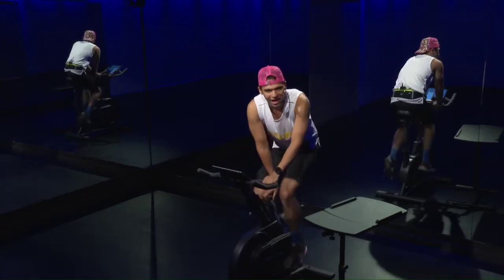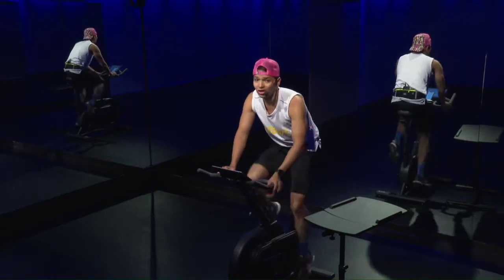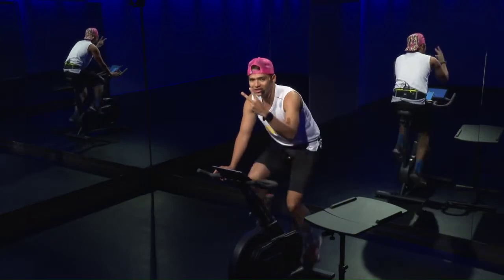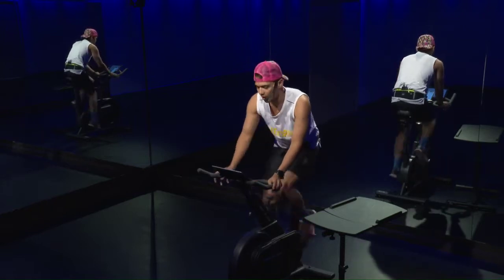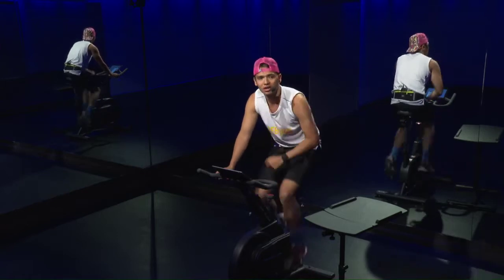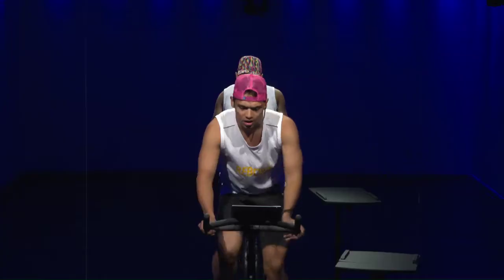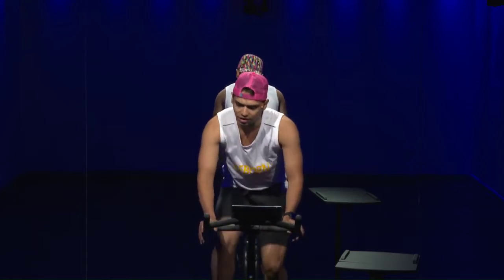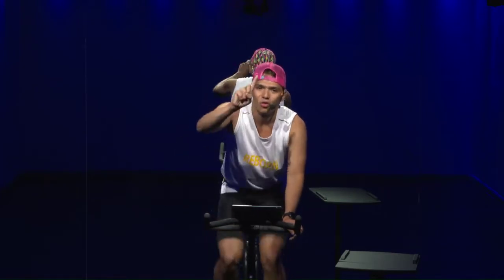Alright guys, we're just warming up — bring it on. You have 30 minutes and a lot of efforts coming. Second time, 20 seconds — push that cadence up, push that speed up. Three, two, one, let's go! 20 seconds, spin it up — five, four, three, two, one, down.